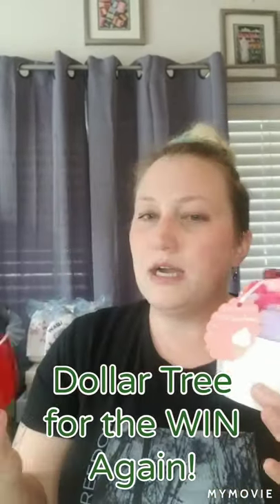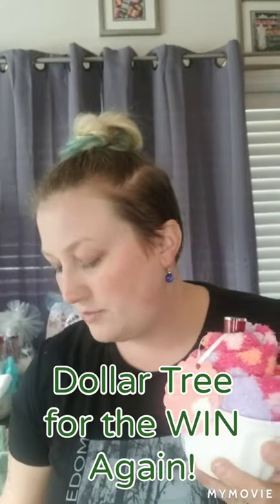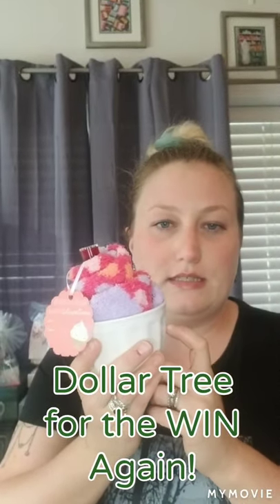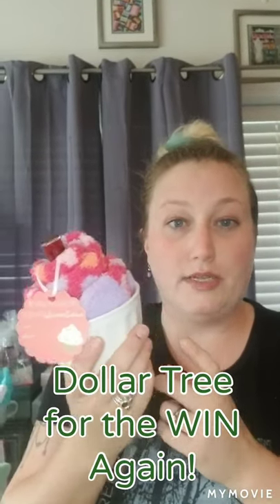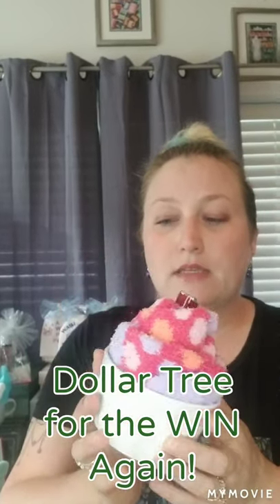This is a very popular idea in the Mary Kay world. A lot of people use paper or silicone cup holders, but I found this ceramic one at the Dollar Tree. Where I am they had red and white, so I got some of both. I like the idea that you can actually reuse it afterward to hold rings, earrings, or change.